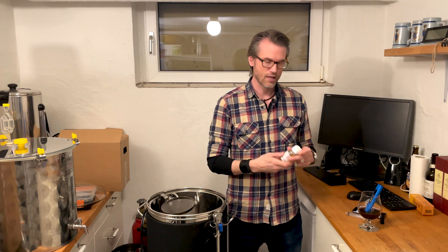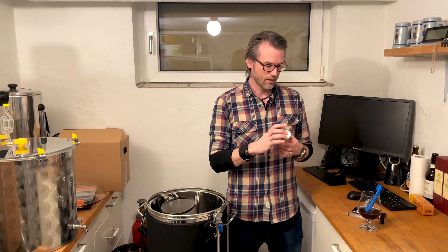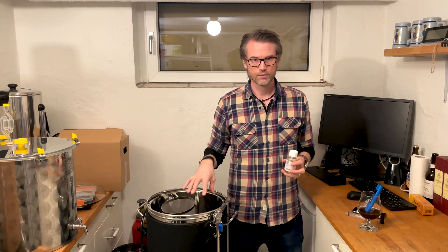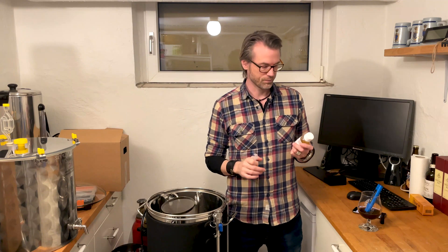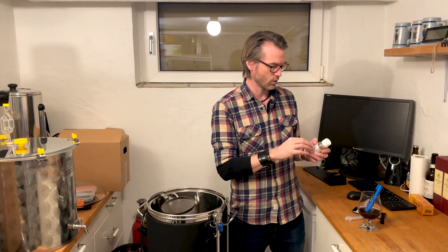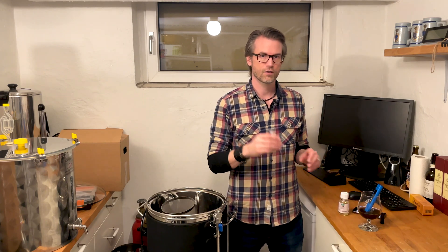What I always do is use Brewfather on my computer to calculate how much lactic acid I need to add to get the right pH value. I add a little more than half of the lactic acid before mashing in. Then, 10 minutes into my mash, I take a pH reading and fine-tune it. The enzymes need the correct pH from the beginning, so I add most of the lactic acid upfront but don't want to overdo it.